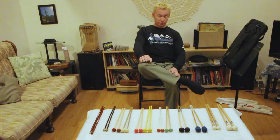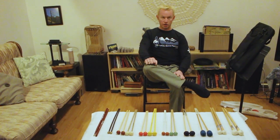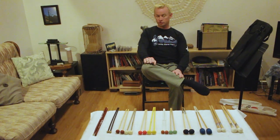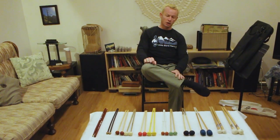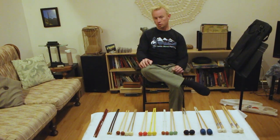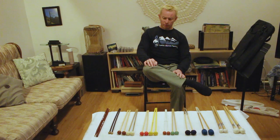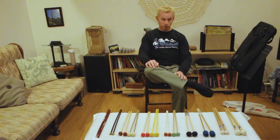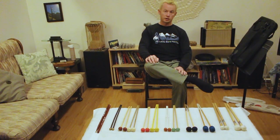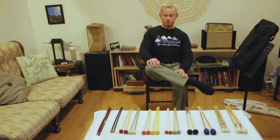Good evening. By request, this is a video about the essentials for a stick bag or a mallet bag for a percussionist who is somewhere between their first and sixth-ish year of studies — which is to say junior high school or high school — and we'll talk about the various options. I was asked to do this video by Dale Chapman, who is a pianist and a trumpet player, as well as the director of instrumental music at Archbishop MacDonald High School in Edmonton.